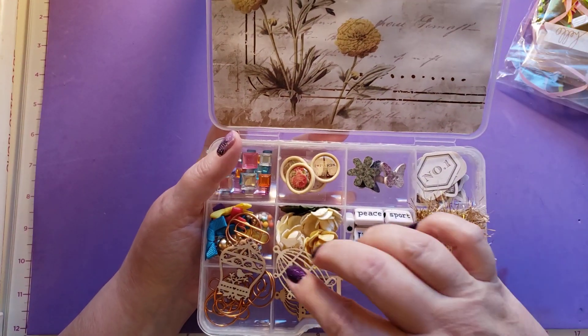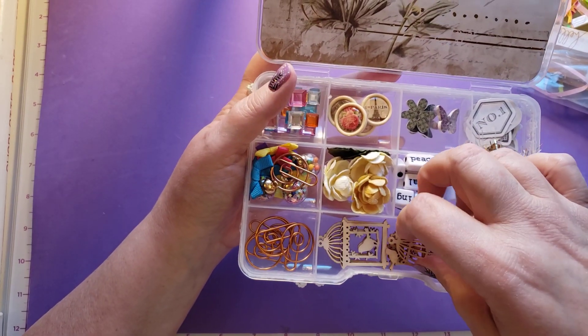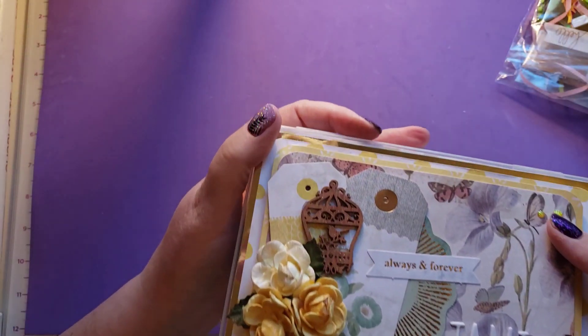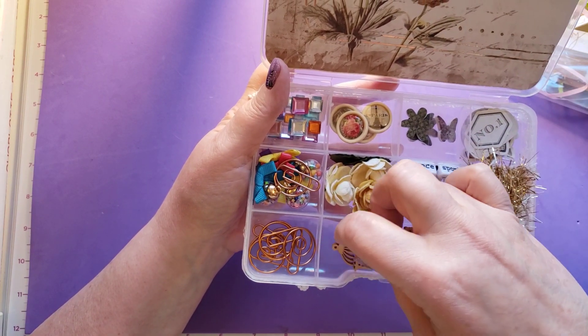And inside, some of these little birdcages like she put on the front. This one is the one that's on the front and she's colored it. And then there's two other kinds. Aren't those adorable?